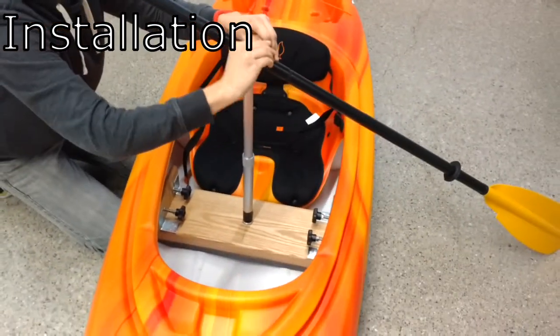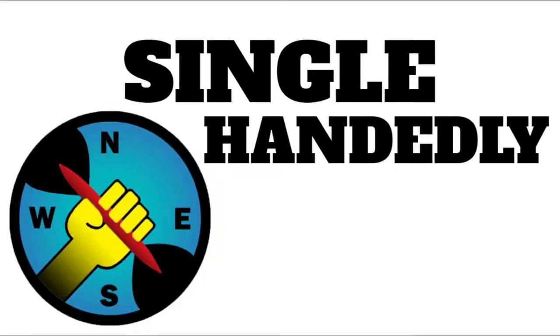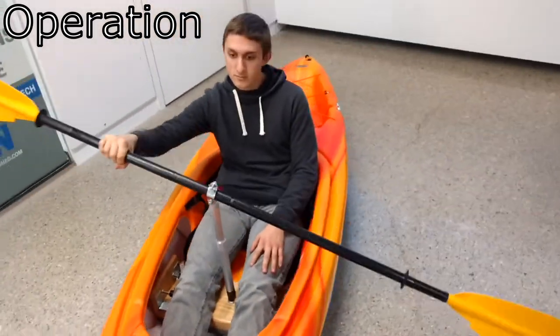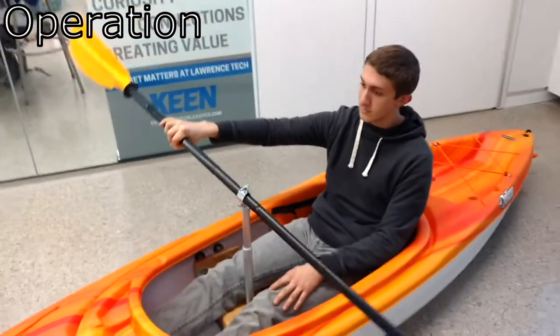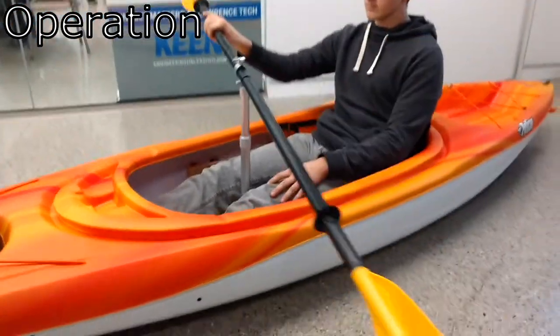During testing, the assist met or surpassed its required times for installation and removal by a large margin. As a practical rowing device, the assist makes rowing much easier when using only one hand. By applying force across the point of leverage, a single-armed user can now transfer their power across the kayak, providing more even strokes.